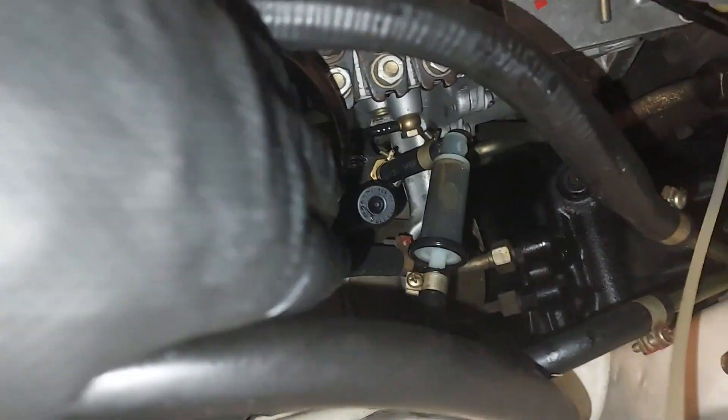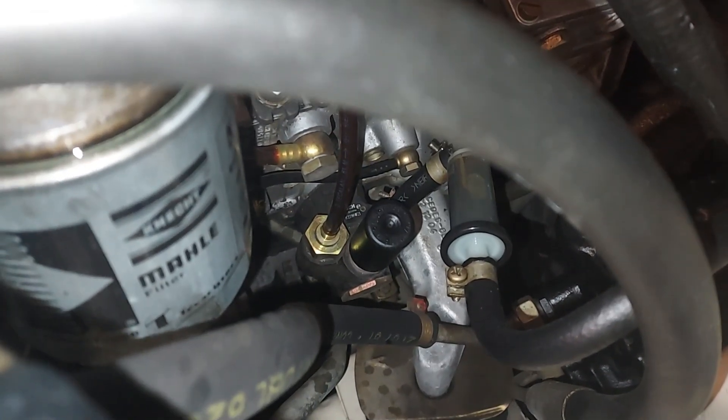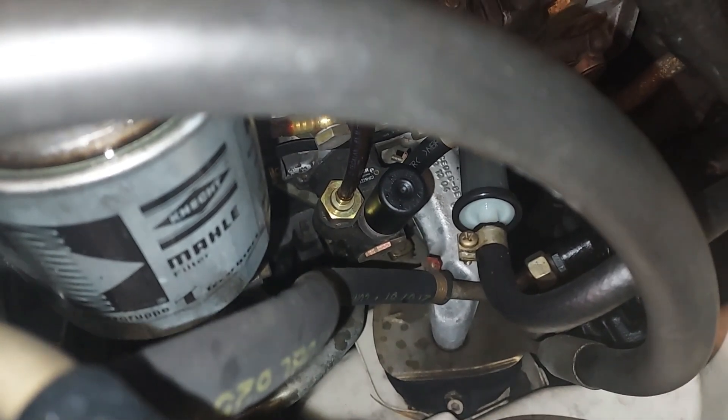I can see the primer pump has already been replaced — super clean down there. That actually looks like the Bosch injection lift pump — looks like a new one, it's so clean. Anyway, I'm going to change that pre-filter, and next thing I want to do is put the AC system on the vacuum.